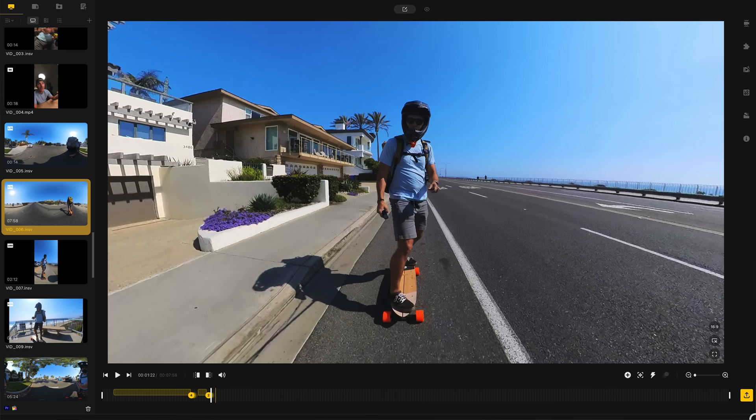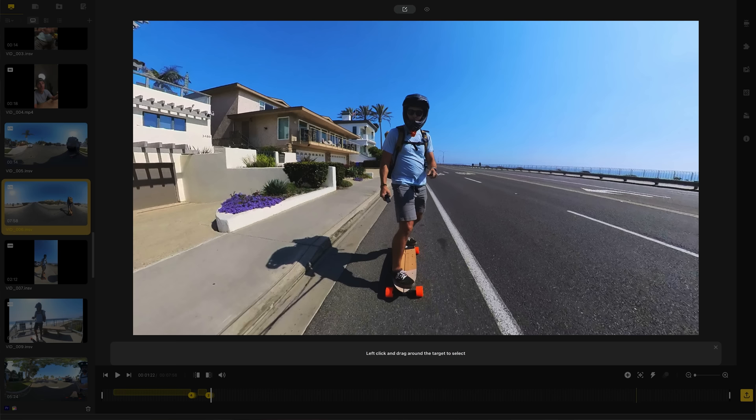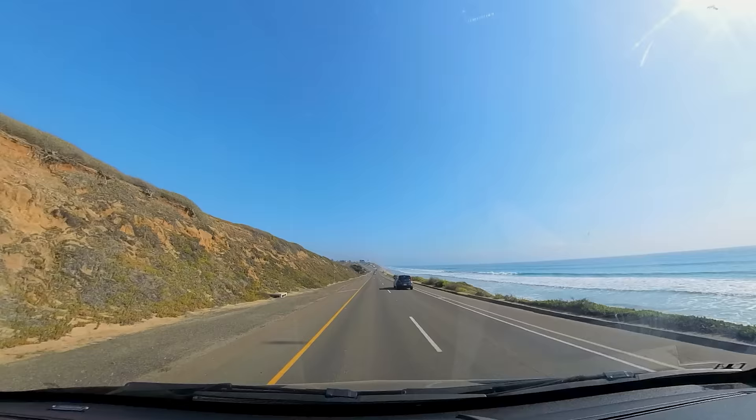The last thing to look at is the totally redesigned Insta360 Studio app on computer, iOS, and Android — I'll make a whole separate video on my workflow for the X3. But a few of my favorite features in the Studio app: Deep Track subject tracking is kind of bonkers. Instead of manually reframing a 20-minute clip of yourself skateboarding, Deep Track lets you draw a box around yourself, hit start tracking, and it does it by itself. You can go get a coffee, come back 20 minutes later, and it's done.